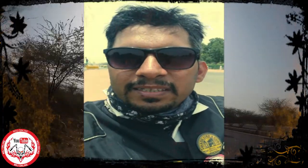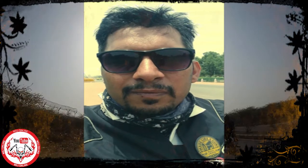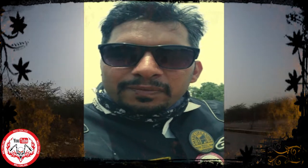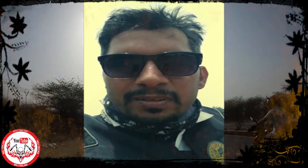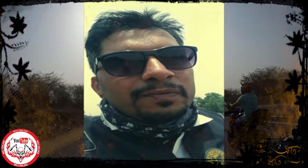So hi guys, welcome to my channel once again. Today's vlog is very special for Royal Enfield owners, reason being I have done something with my Royal Enfield.